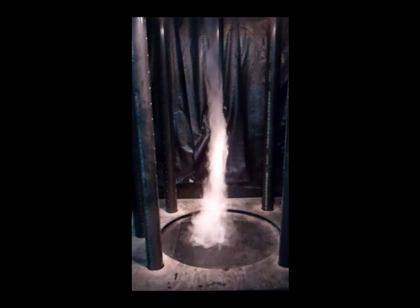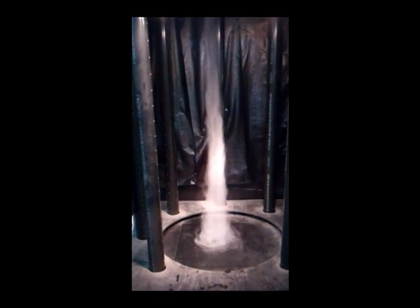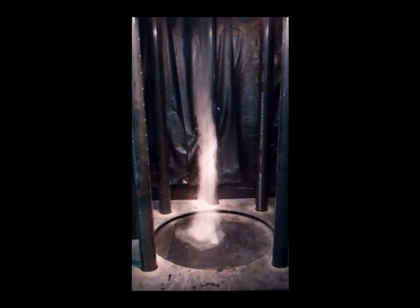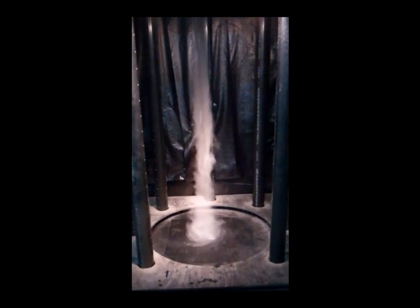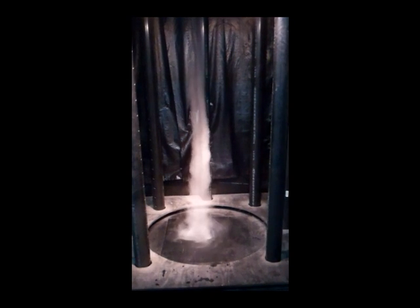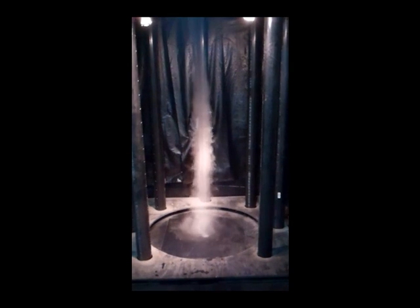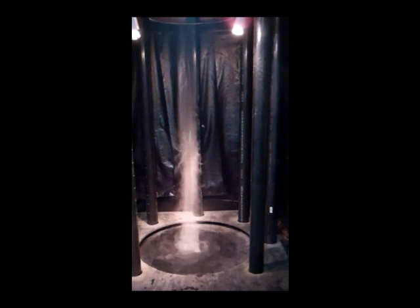Very excellent tornado. Actually, this machine more closely resembles a water spout or a land spout, and not a true tornado. If you're into meteorology you'll understand the difference.